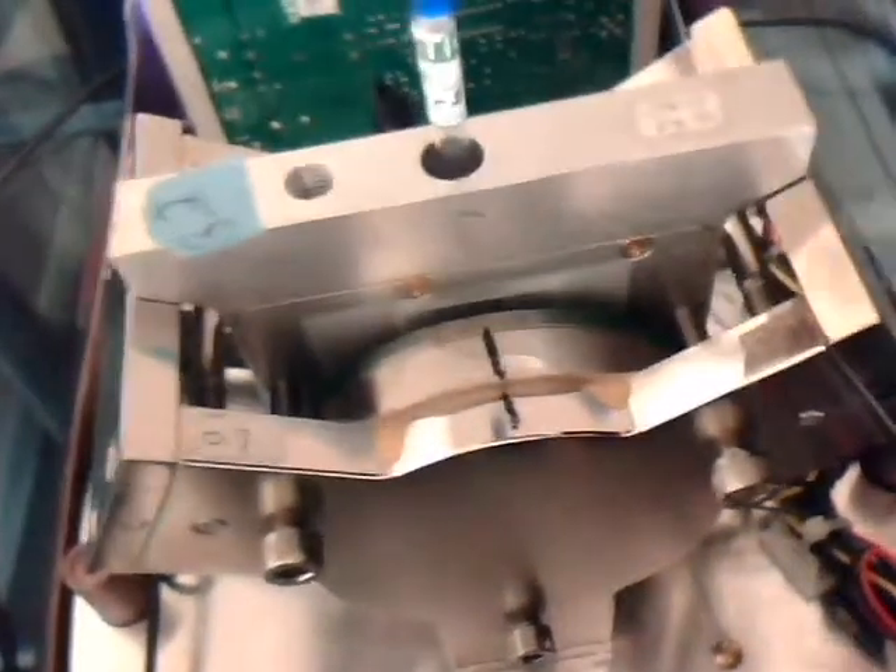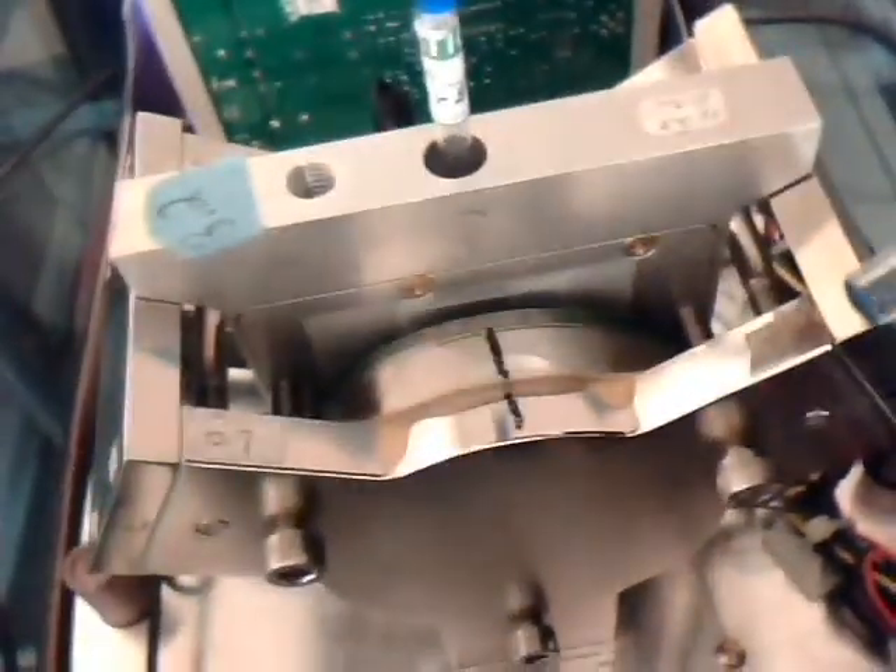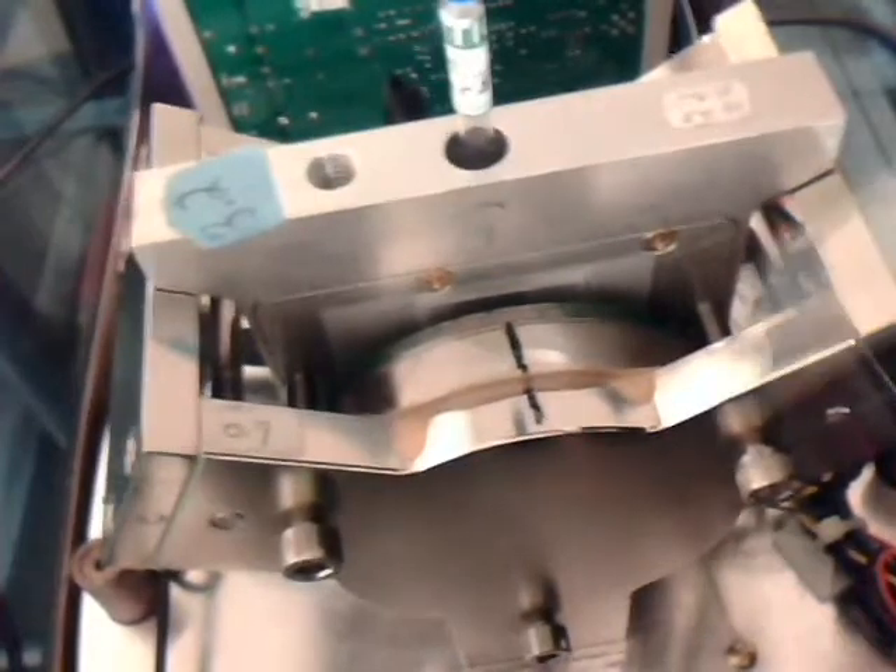This is a view of the yoke assembly from the back of the instrument. On the back, you don't have any magnetic field adjusting screws — you just have the three cassette locating screws.